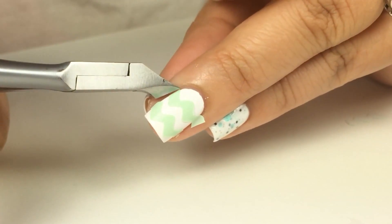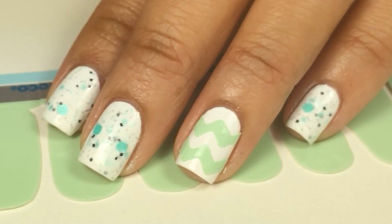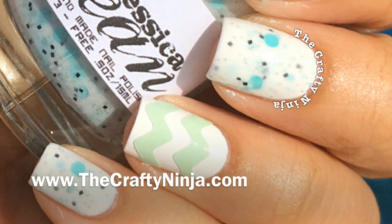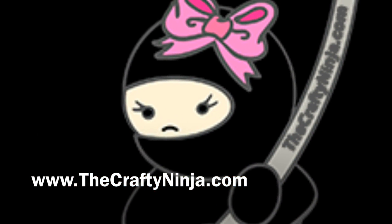Using cuticle cutters to cut off the edges. Thanks so much for checking out my minty chevron nails. Please don't forget to comment, like, and subscribe, and give this video a thumbs up.